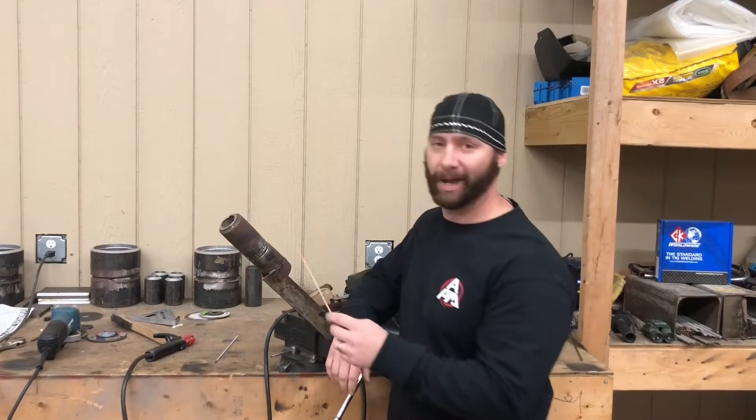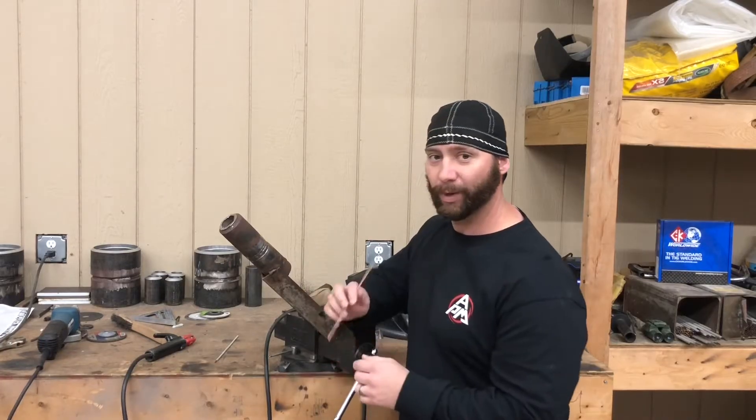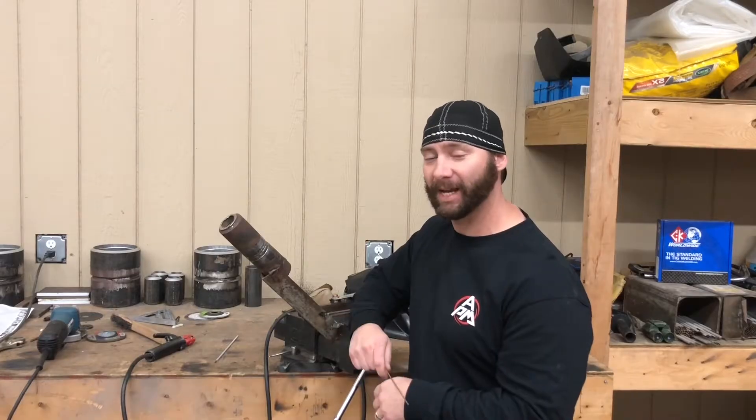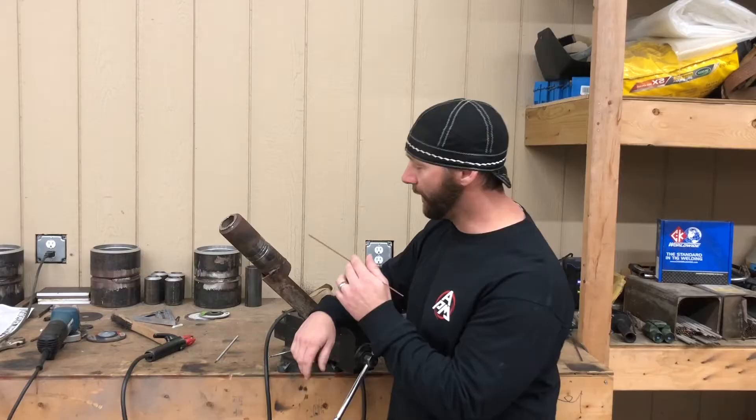Well hello there, welcome. I've been welding on this two inch pipe here — last video I flushed it out so it's ready for the cap. I'm gonna put the hat on it just like I promised in the last video. It's pretty cold right now so I'm gonna heat it up a little bit with the torch because it just flows better.